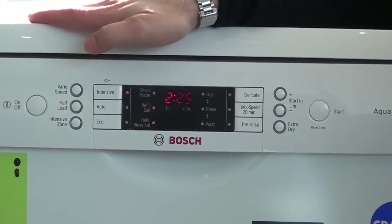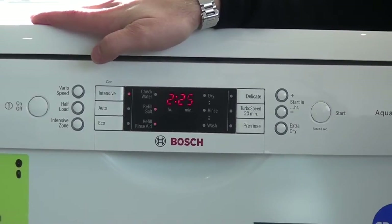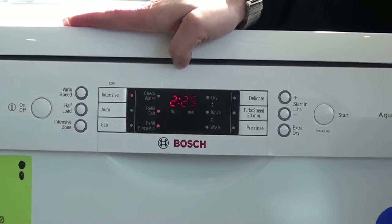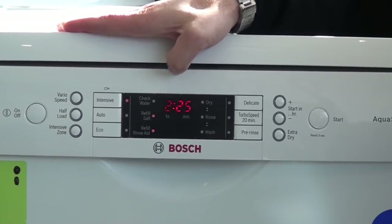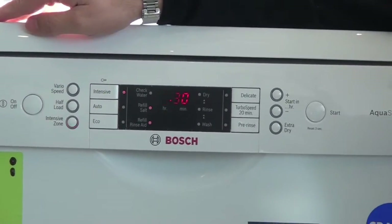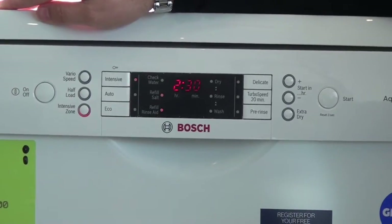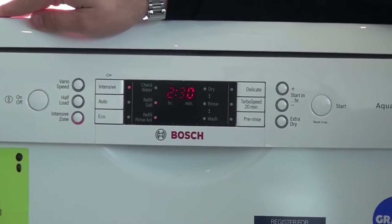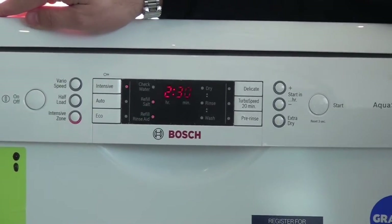The intensive zone here brings the temperature up on the dishwasher — it's a preset programmed time but it'll actually wash at a hotter temperature. The intensive zone at the bottom also increases the pressure in the spray arm; it's the difference between just running your hose normally or using a pressure washer.